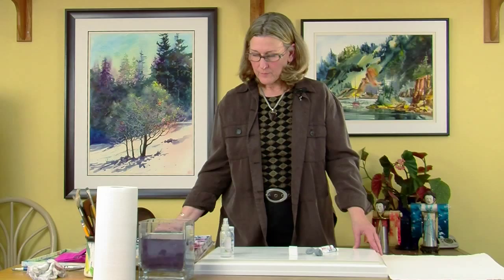Welcome to my video blog in my studio. I'm Gail Weisfield, a professional watercolor artist.